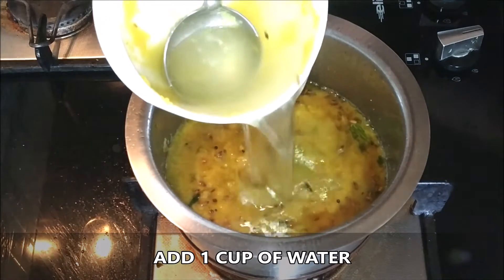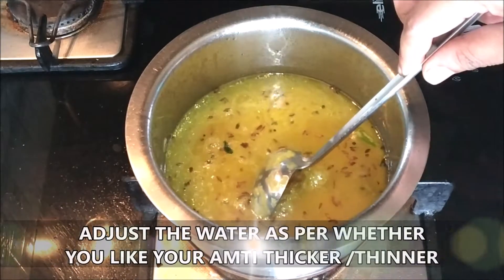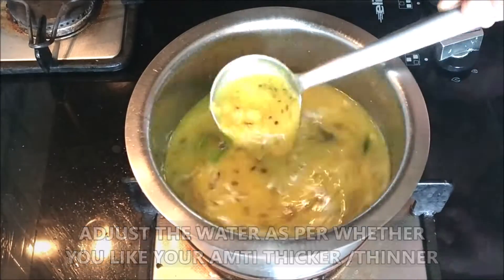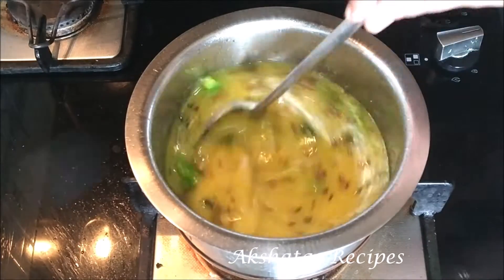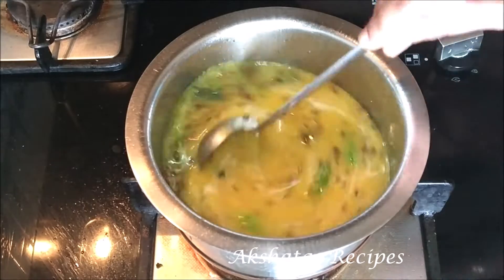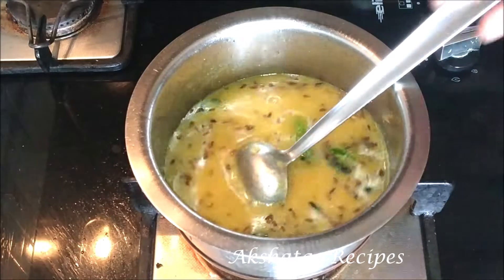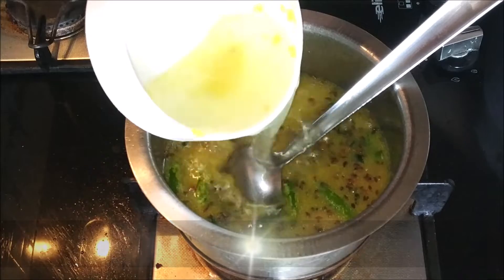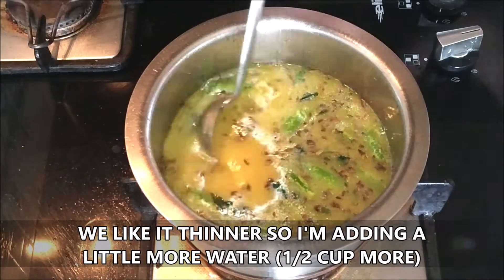The thickness of the dal depends on how you like your amti — whether you like it thick or thin, it's all a matter of preference. You can adjust the water as you like. At our place we like the amti really thin, so I'm adding another half cup of water.